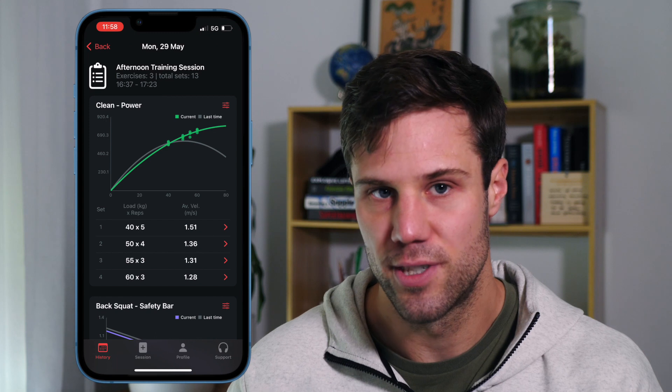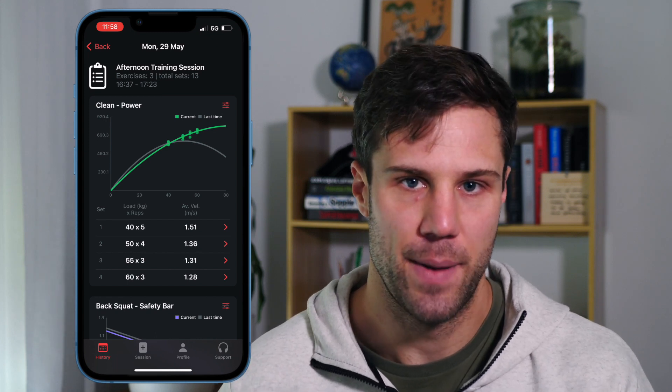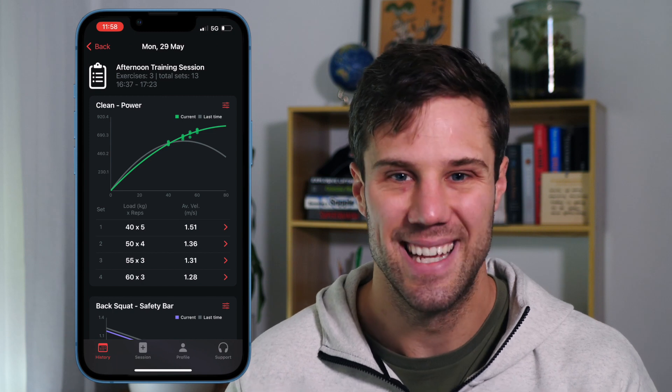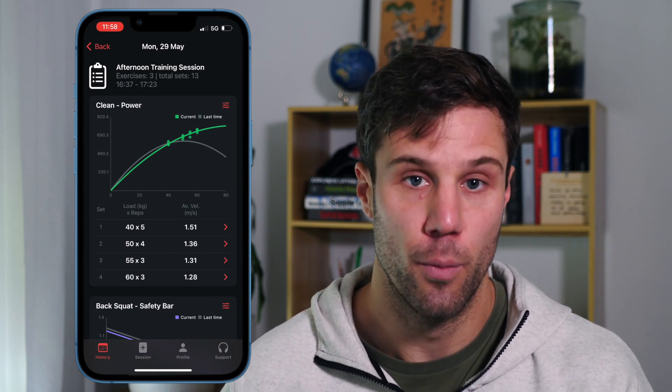With that line, you'll also see a subtle little gray line underneath, which is showing the last time I did my power cleans. That line is my context. So the goal for each workout is to make today's profile — whether it be power or velocity — slightly above your gray line, your last session velocity or power profile. That's a nice visual way of representing that you're making progress, exerting more force, creating more power and getting better, becoming a stronger and more explosive lifter.